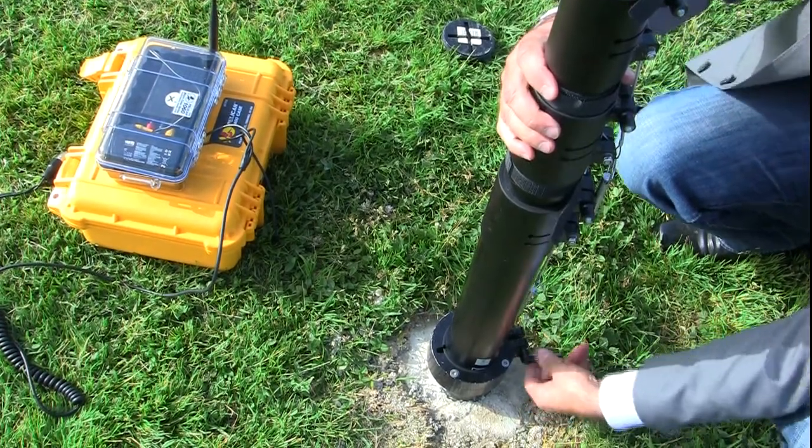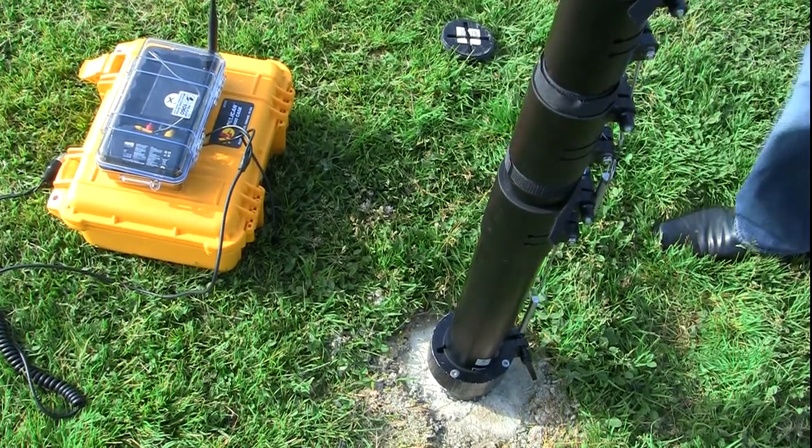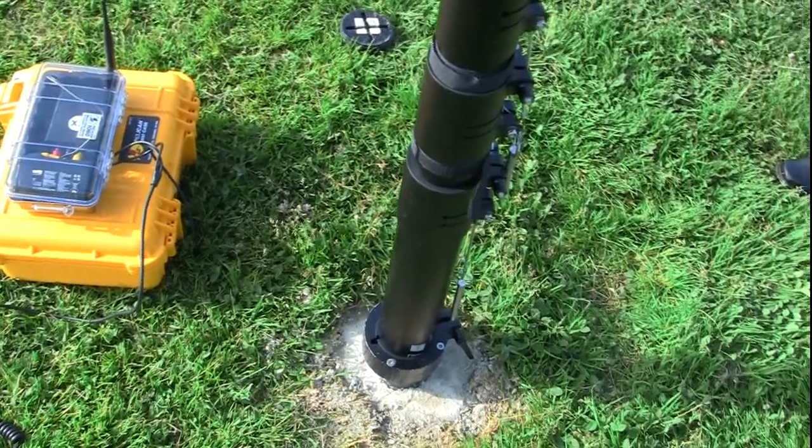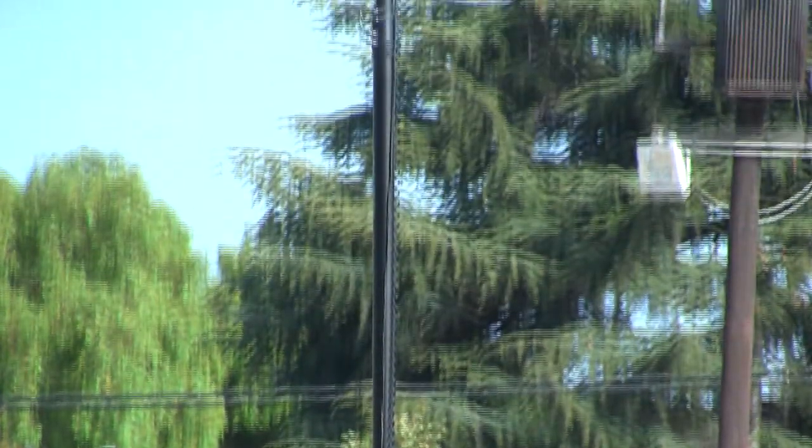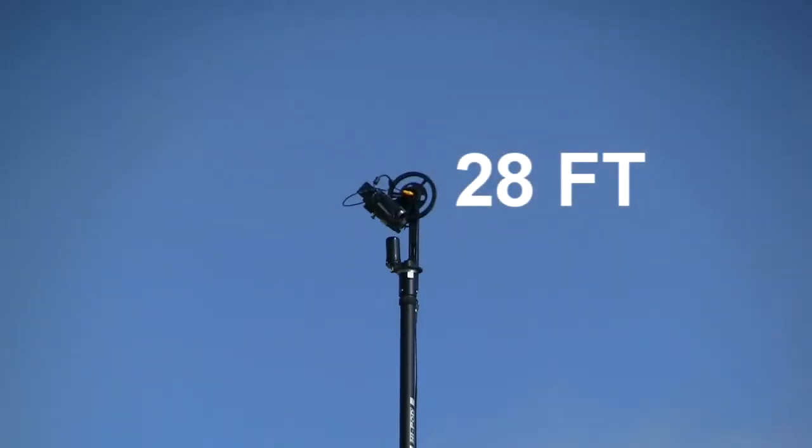The model shown here is the wireless SubPod, so if you don't have that particular model, the boxes to the side will not apply to you. Attach all other necessary accessories and put your unit into the air. The maximum height of the SubPod is 28 feet.